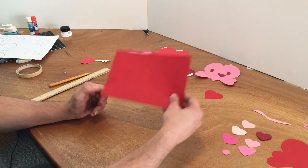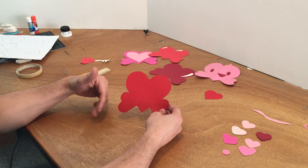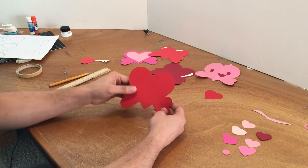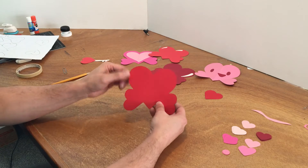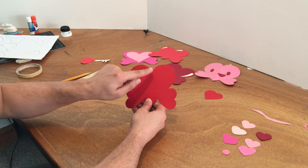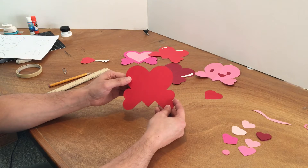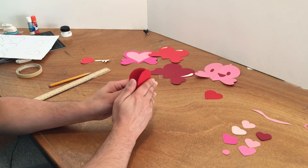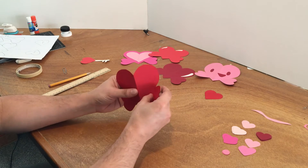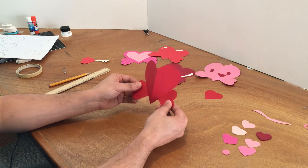Once you cut them out, you should get a shape like that. Take your time cutting — at any point you can pause the video to get caught up. It's really important to follow the line accurately, because the crease and cut need to be accurate for the pop-up to work. Now I'm ready to fold it — fold along the crease and you get a really nice, sharp fold. Fold that one, then fold that. Now I have my heart pop-up ready to work.